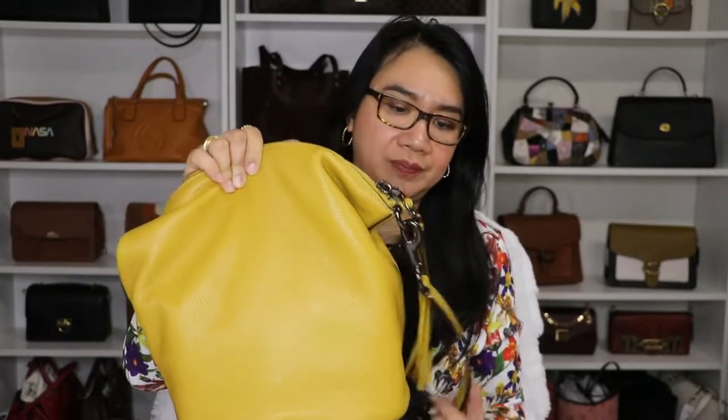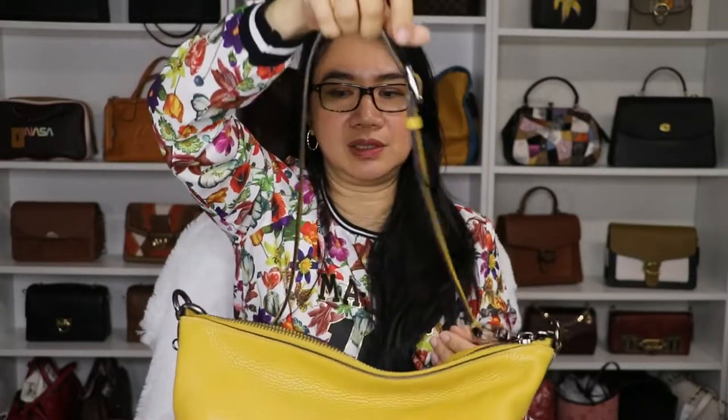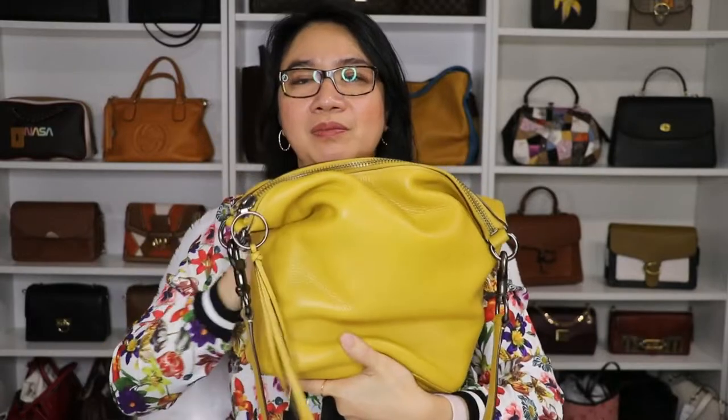This bag can be heavy — even if it's empty, it has a good weight to it already. I've been using it because of the color. It's fall season and with this color, it's a perfect bag for fall. The shoulder strap has a substantial lobster clasp, and it adds to the heaviness of the bag as well. You can see it weighs down the side — if I let go, you can see the bag drooping just like that because of the weight of the clasp.